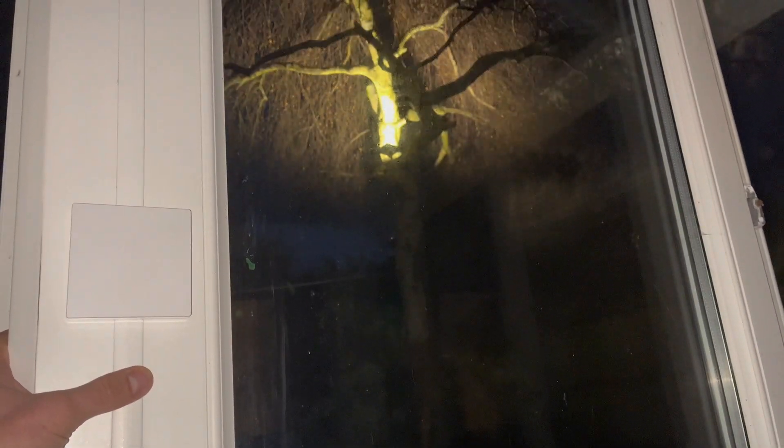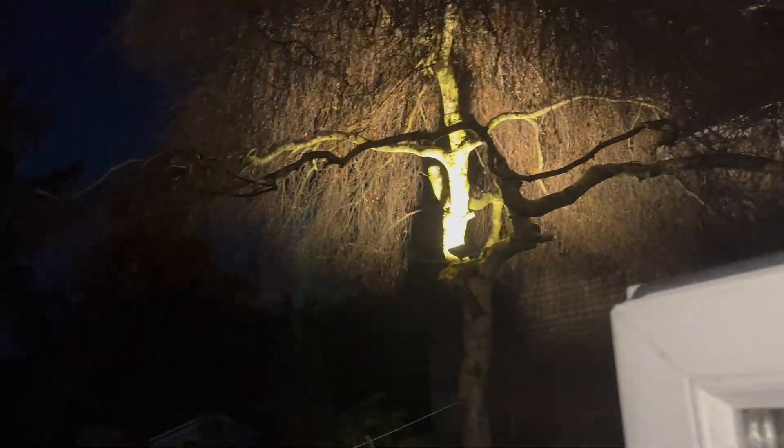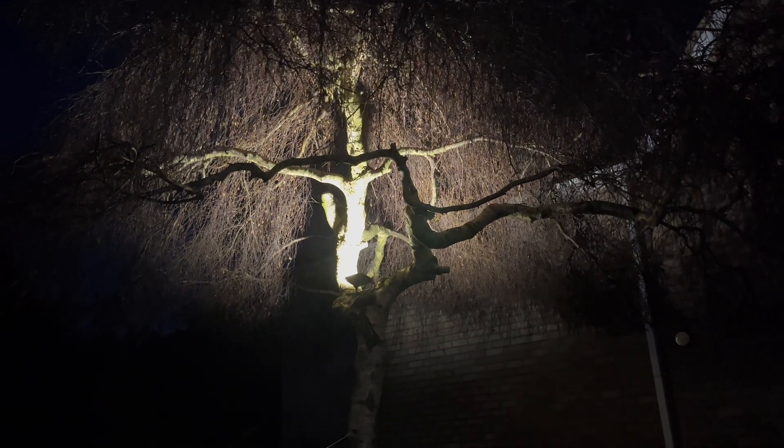So let's be honest, what we all want to know is what it looks like at night. Alexa, garden lights on. Okay. Alexa, garden lights off. Okay. Alexa, garden lights on. Alexa, garden lights off. Okay. So there we go - that's how to install a kinetic switch which works with Alexa. I'll leave the links in the comments down below if you want to give this a go yourself.